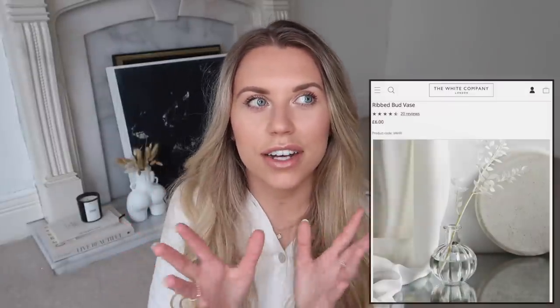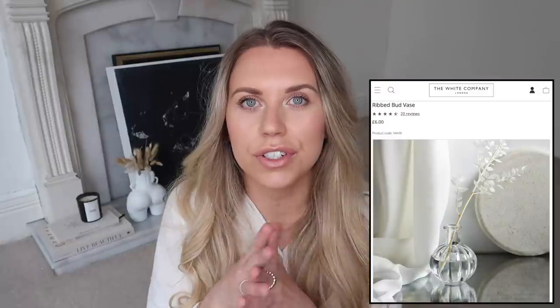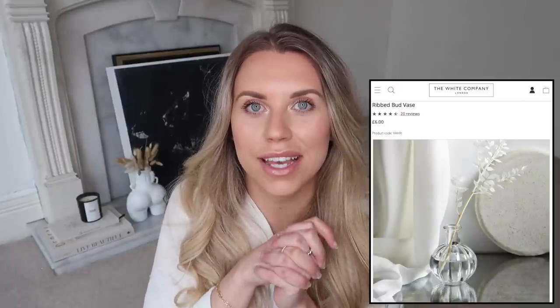For spring, if you like little bud vases, the White Company has two different designs both at £6 each, which is actually a good price point for them. But IKEA does this one for just 50p, and it's quite generously sized. If you want a little vase for a single stem, I think this is a great alternative.